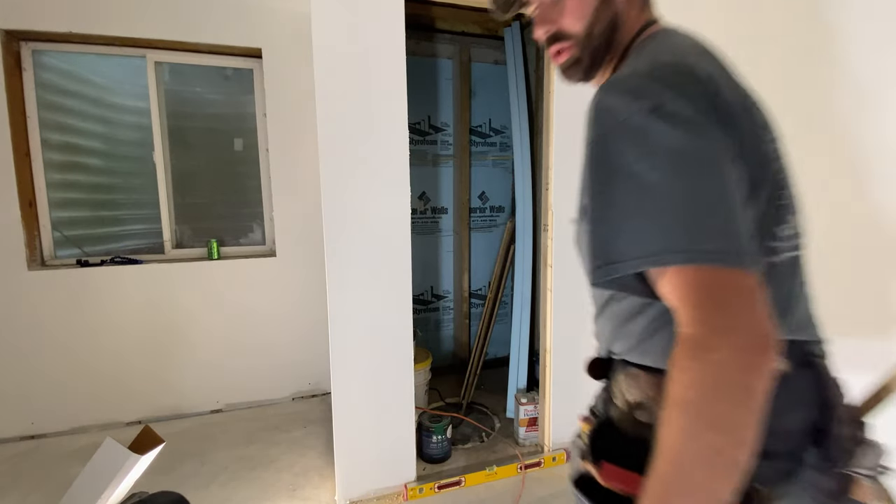Today we're going to talk about how to get tight miters on your door casing and your trim casing, as well as some other tips and tricks on how to hang doors and do baseboard.